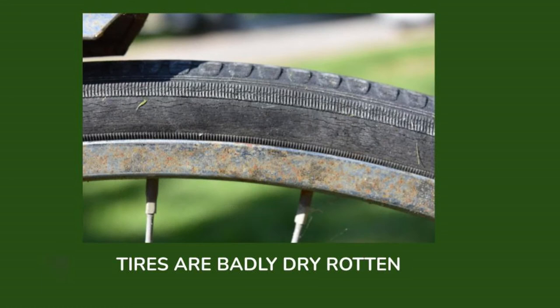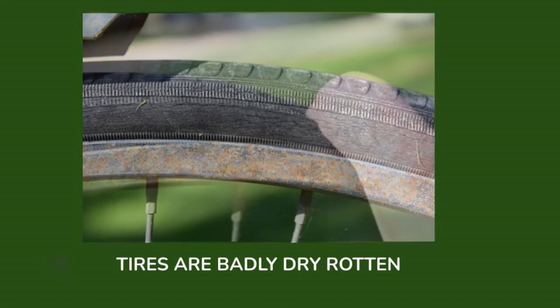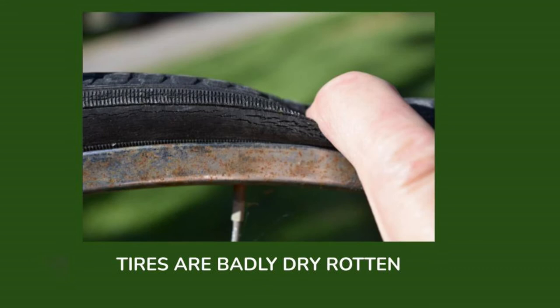Also, these tires are very badly dry rotted. You can see the cracks there, and as I press down on this tire you can see those cracks start to open up. This is very bad. When tires are dry rotten like this, if you fill them up to full pressure, there's every possibility that they could start coming apart and fail while you're out riding and cause you all kinds of issues. So these tires definitely need to be replaced.